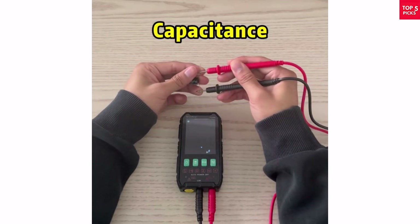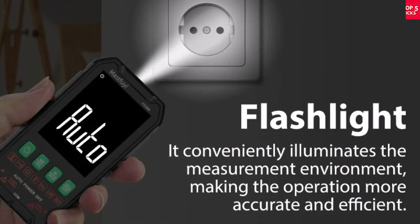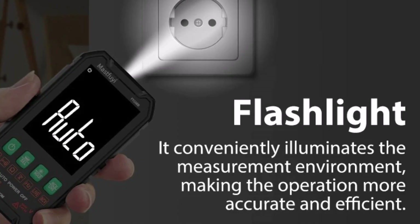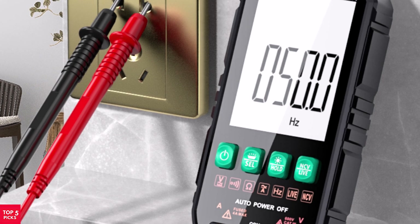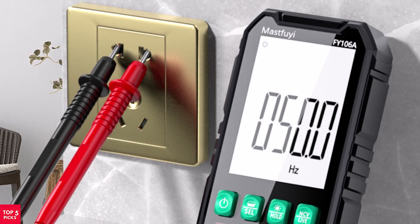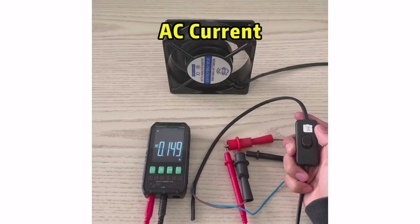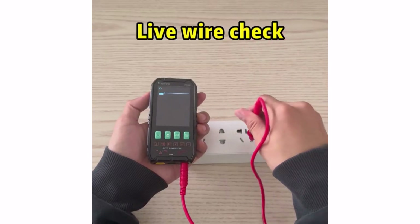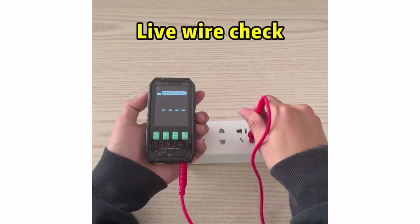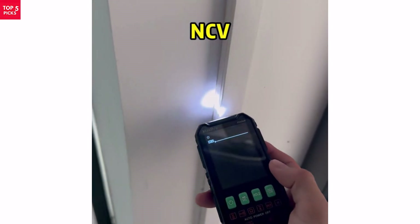The user-friendly design includes a bright backlit display, flashlight, data hold function, and low-voltage alert, ensuring safe and convenient operation even in dim environments. It's CE-certified, reliable, and powered by two AAA batteries, not included. If you need a handy and accurate multimeter for home projects, car maintenance, or professional electrical work, the Mastfuy EFI-106B is a smart pick. It's portable, feature-packed, and offers great value for money.